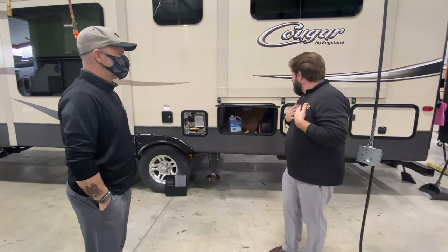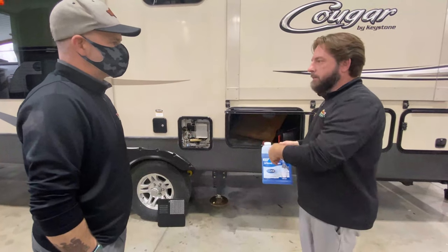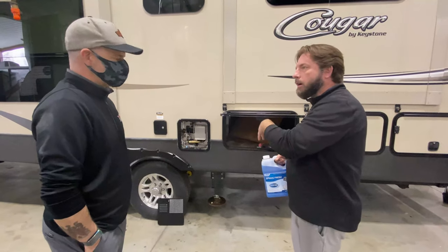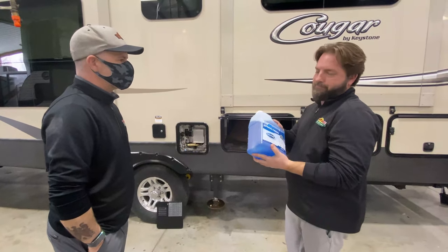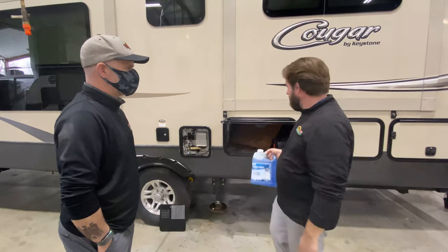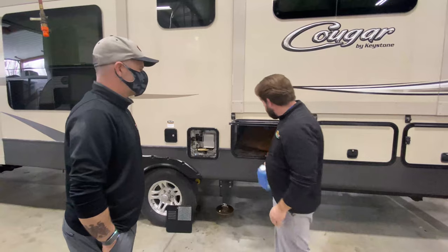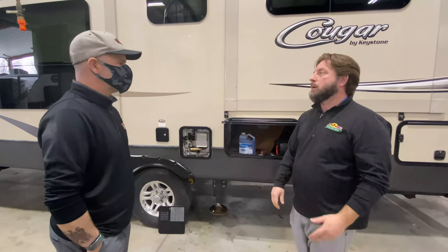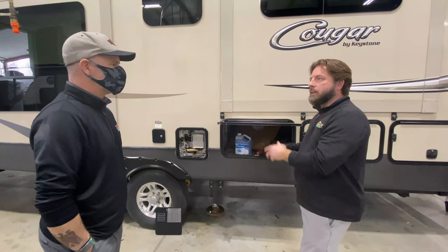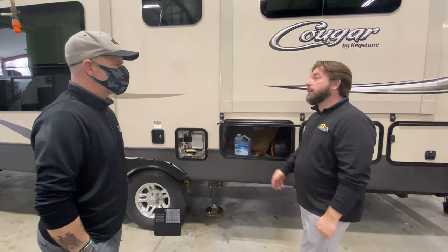Another step I would suggest is using Spring Fresh, for instance. You're just going to pour the whole thing right into your fresh tank and then top it off with water. This is just a sanitizer and deodorizer — it's going to clean the antifreeze residue out of the lines and make it smell a little more pleasant. That's the difference for us between sanitizing and de-winterizing: we add the Spring Fresh and let that sit in the lines for about an hour. Get that all in there, run every faucet until you have water coming out, and now let it sit.